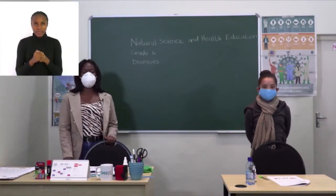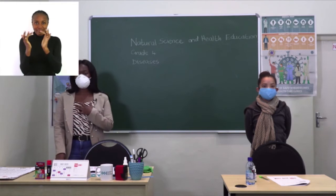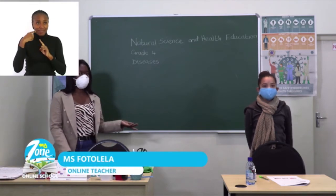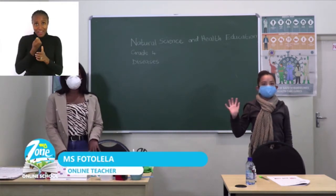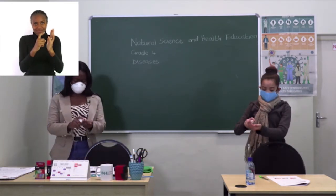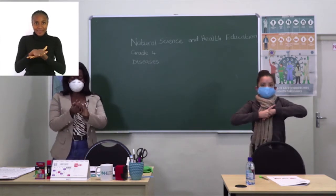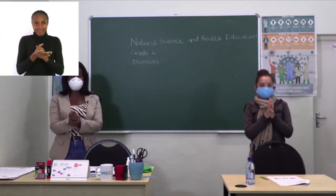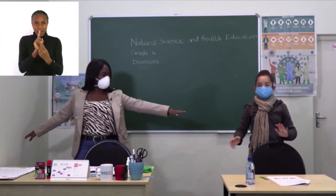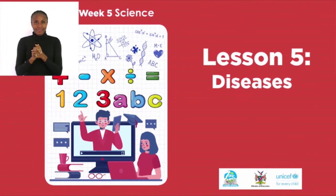Good morning Namibia, welcome to My Zone Online School. My name is Laina Fotolela, here with my friend. Before we start with today's lesson, let's sanitize our hands — rub your hands, between the fingers, in and out, and then practice social distance and wearing our mask. Today's lesson will be discussing diseases.